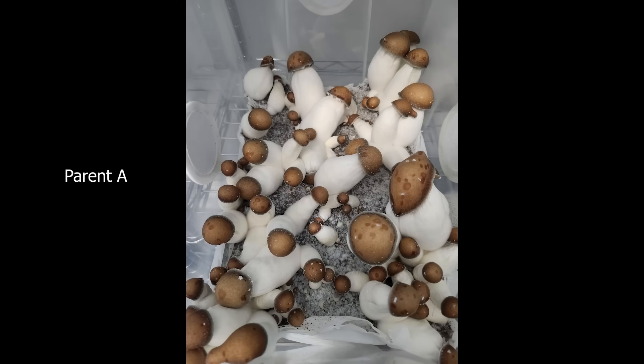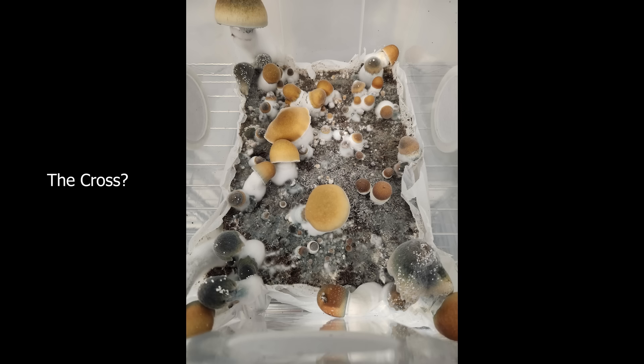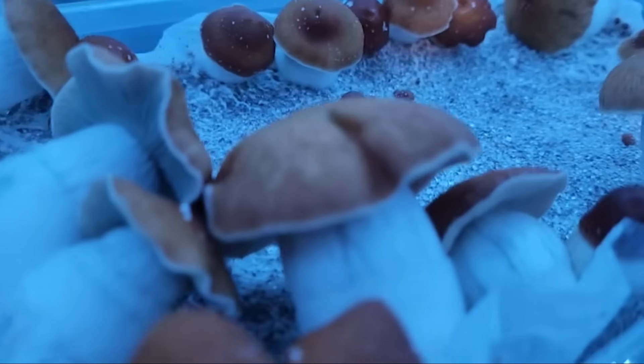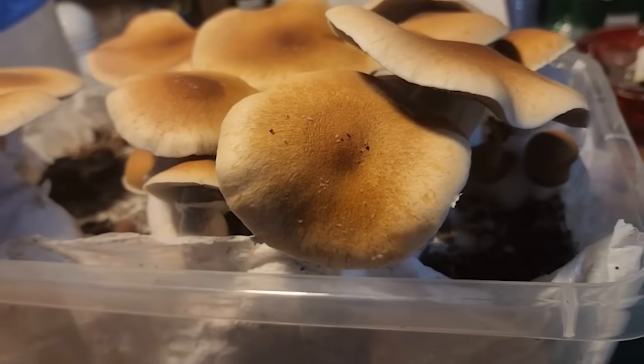After fruiting out the tubs, three of them ended up growing parent A babies. But one particular tub was stalling and having trouble fruiting, so I left it and forgot about it. When it came time to clean it out, I cloned the one survivor — figuring it might be the healthiest — and ran it back on agar to see what the next fruits would look like. Since they were struggling for fresh air in the tubs, I fruited them in a tent, and the results showed a mixture of traits from parent A and parent B. I'd call this a successful cross.